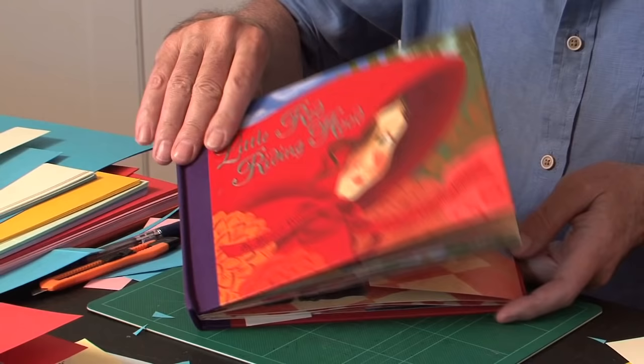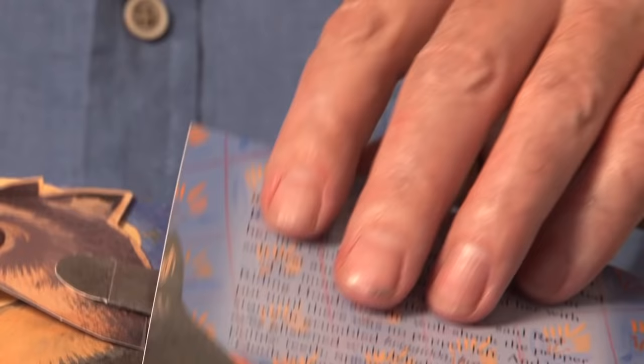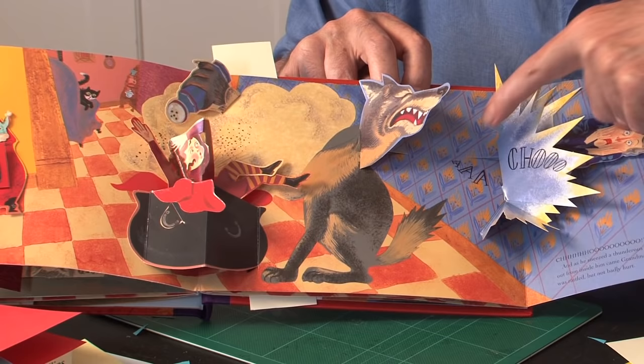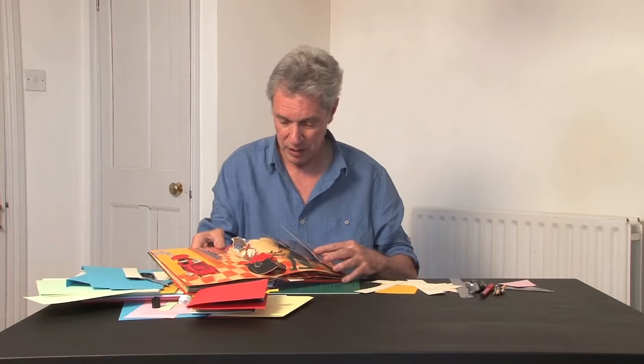Then we've got Little Red Riding Hood by Bruce Foster. On this one, this wolf head is moved by pull strip. As you open the flap, you can see here's the strip — it flips the wolf head over. The strip is attached to this flap here, attached behind the explosion, goes under the page, comes up again. So as the flap opens, it turns the wolf head over.